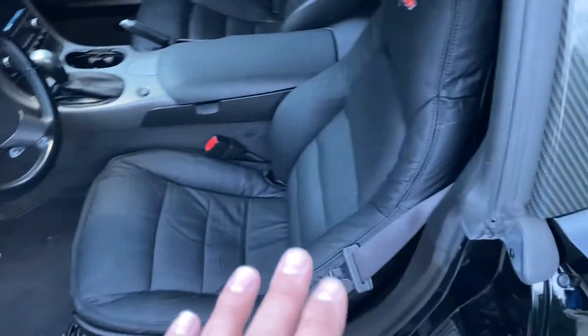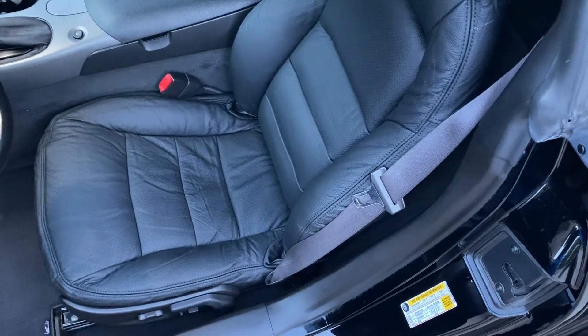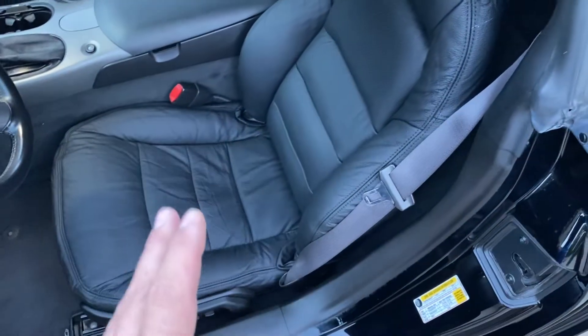So obviously the leather needs time to set. But I did check the airbag light, all the power options, all of the inner cushions for the bolsters, for the centerpiece — everything works like it should.